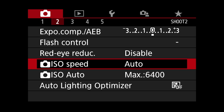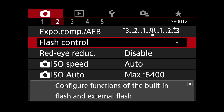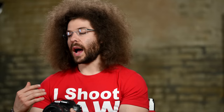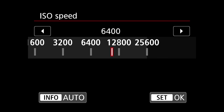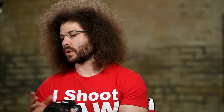Moving on to menu number two: exposure comp — I leave that set to zero. Flash control — I have this zeroed out. Red eye reduction — I leave it disabled as well. ISO speed is currently set to auto; I don't want the camera making the ISO selection for me. I want to make that selection myself. You can go from auto all the way up to 25,600. You can also make the change on the outside of the camera.